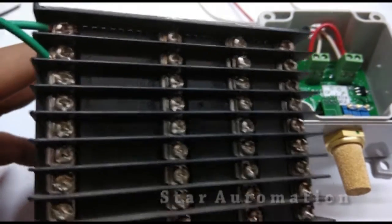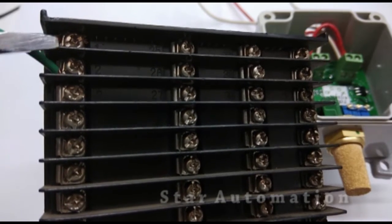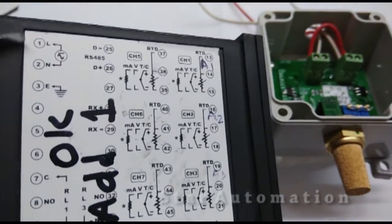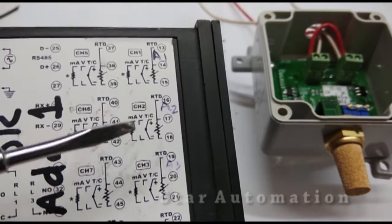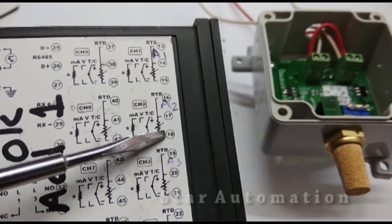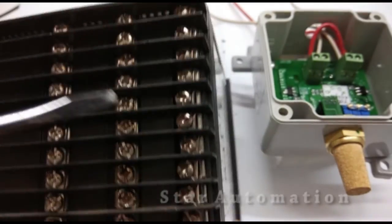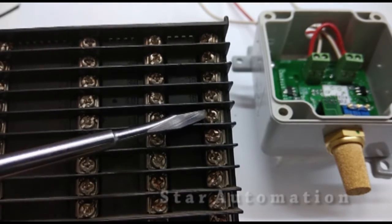These are the back side terminals of this module, matching the connection diagram. Line and neutral terminals for the power supply have already been connected. Now we will use channel number two, so terminals 17 and 18 will be used for the milliampere connection of our signal.